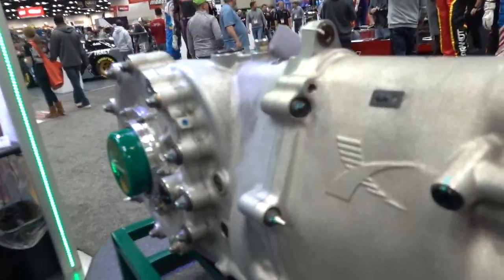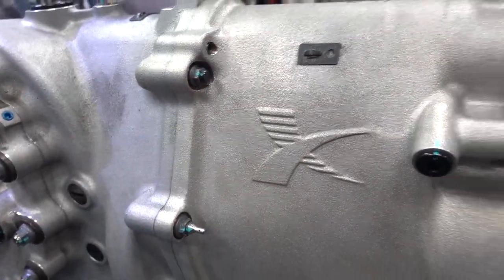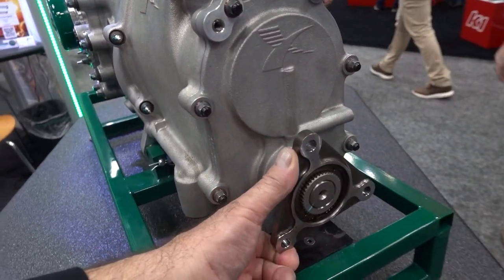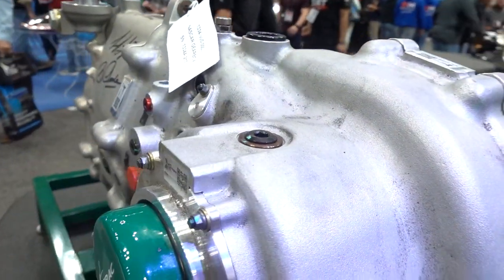That's right — it's a NASCAR transaxle. A lot of people don't realize that all the NASCAR cars in that series run transaxles now, made by Xtrac and assembled in the United States in Mooresville, North Carolina. Beautiful workmanship — shout out to the guys in Mooresville. The engineering work on these is unbelievable, right down to the hardware. They machine all the special hardware — low profile, can still be safety wired, or they can put tags on them for ratios. This is your input, with a sequential shifter on top, and this is where your axles come out and go down to the frame.